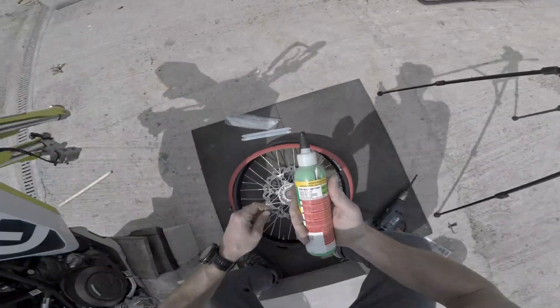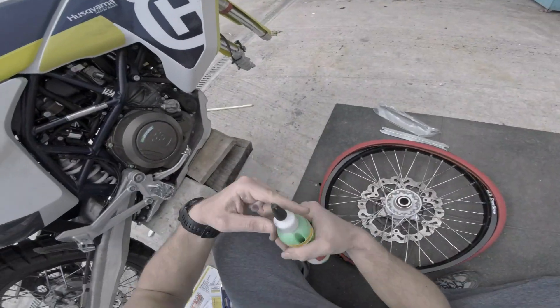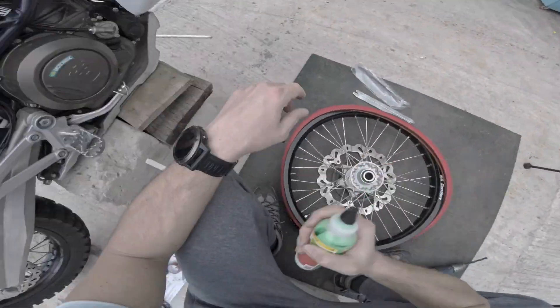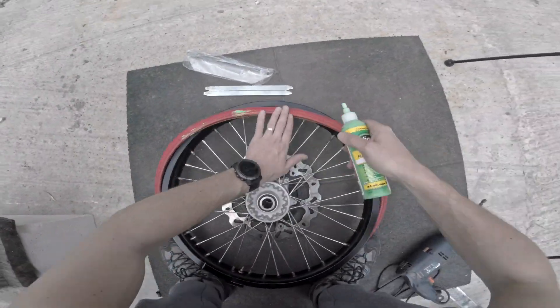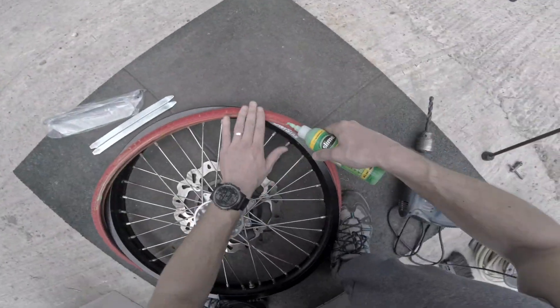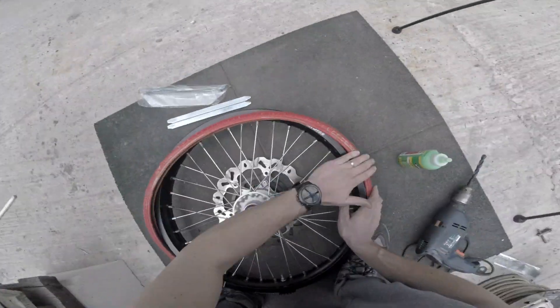In order to put the tubeless system entirely on the rim, you will need to lubricate it with something. You can use soapy water, but if you plan to add some tire sealant after that, it's better to use a bit of the sealant as a lubricant. Soapy water will mess up the composition of the tire sealant, so it's not a good idea.